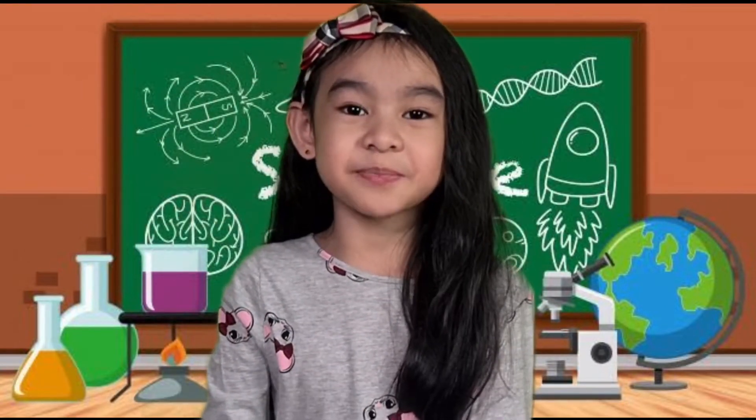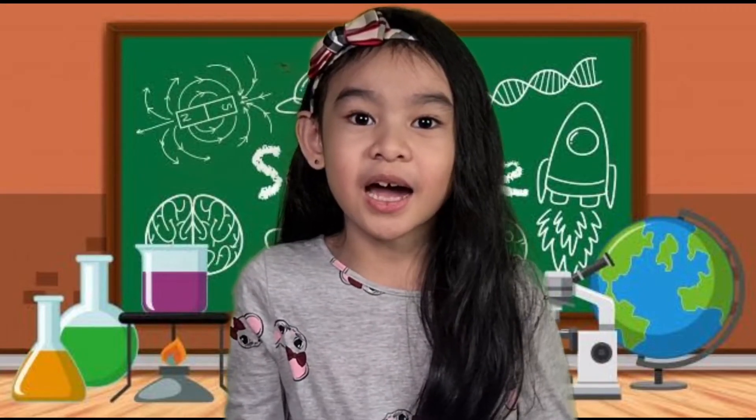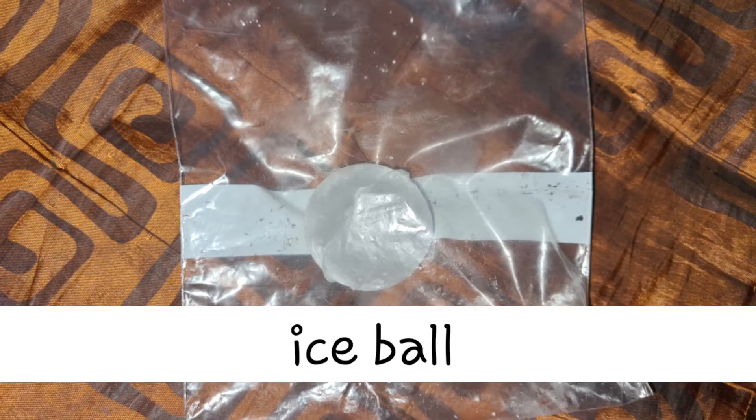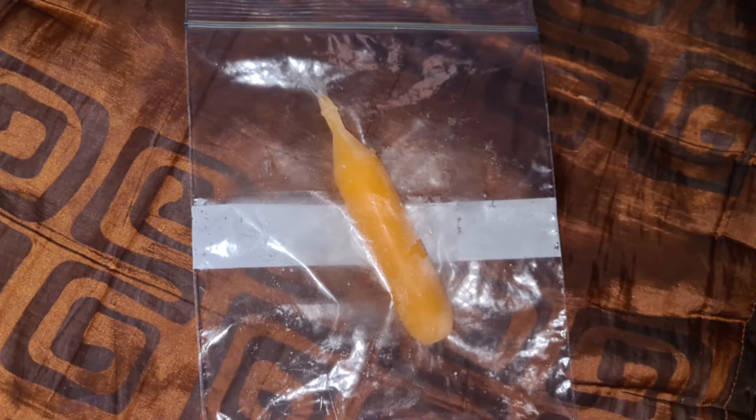For this experiment, we will be needing two Ziplocs and an ice cube or ice ball, and we will also be needing an ice candy or ice pop. We place the ice ball and ice pop on separate Ziplocs and place them at room temperature.